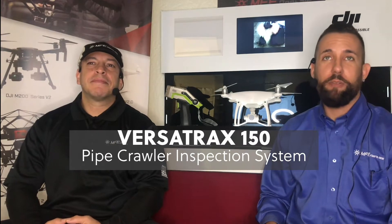I'm Chris. And I'm Noel. Welcome to the MFE Cast. Today we're going to be talking about the Versatrax 150 — it's the configurable internal pipe crawler inspection system. And Noel's got a few applications for that.